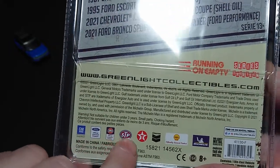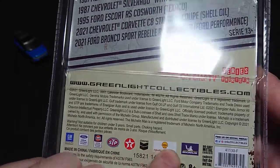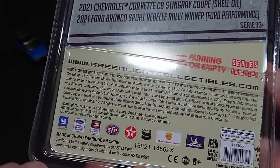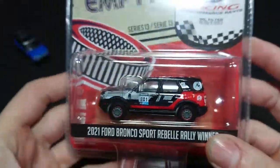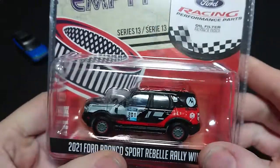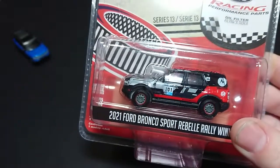On the packaging we have the usual sponsor logos for 2021: GM, Ford, Gulf Oil, STP, Texaco, Chevron, Shell, and Michelin — which is the tire company. So far I have not noticed, probably because I haven't done all the vehicles, which one has the Michelin tires. Because if they're going to show it off they might as well have it on the vehicle.